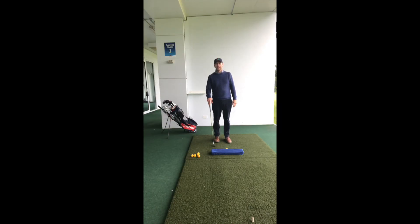We're going to talk about shanking, which is unfortunately a part of the game that drives people crazy and even drives people to stop playing because they start to hate the game.